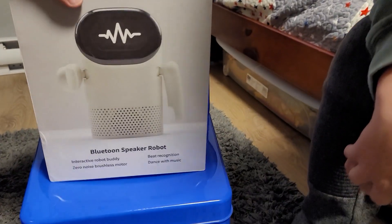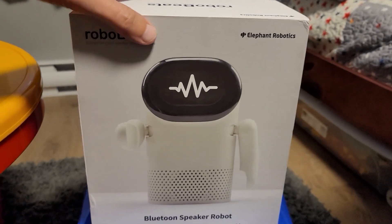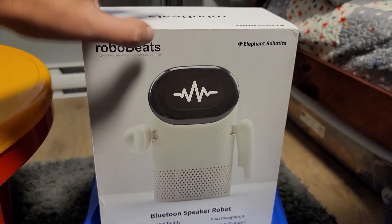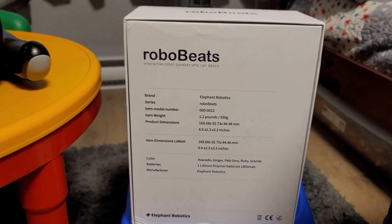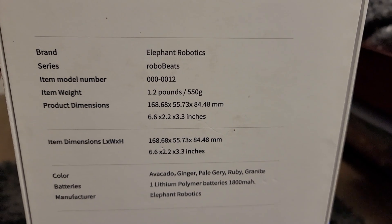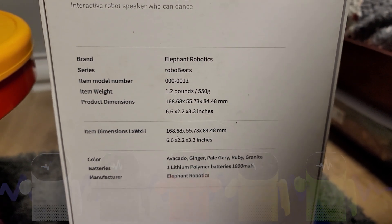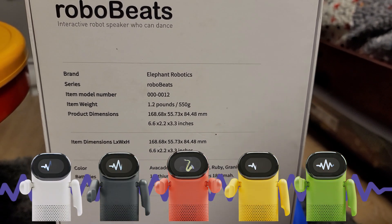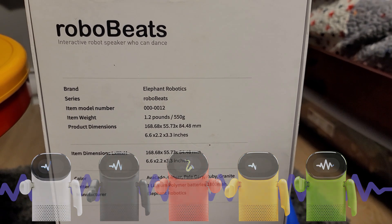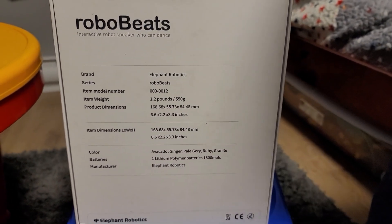On the box art he looks like he's pointing at us! On the back it shows the model number, weight, and size. The available colors are Avocado, Ginger, Pale Guri, Ruby, and Granite — so those are the different color options you can get.